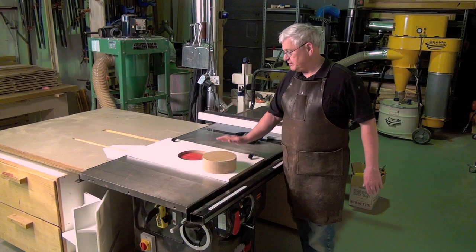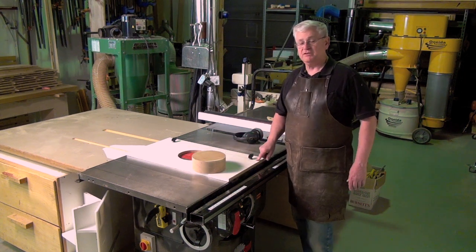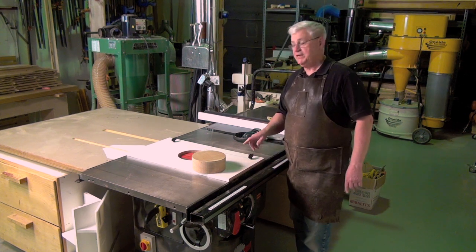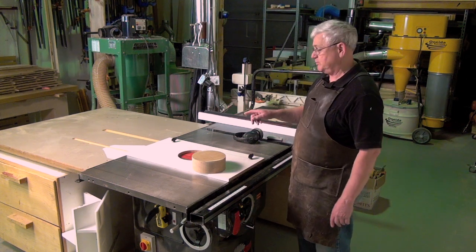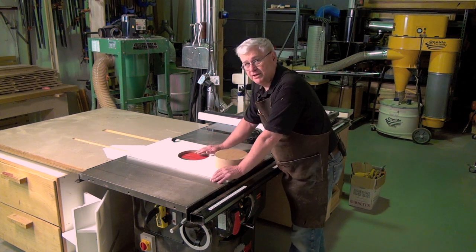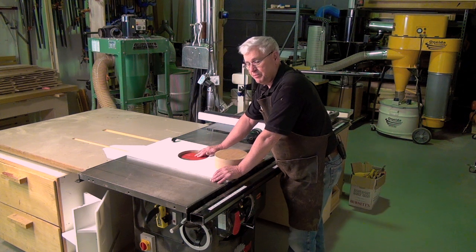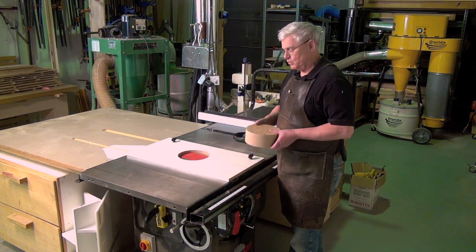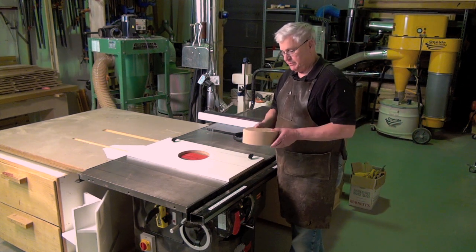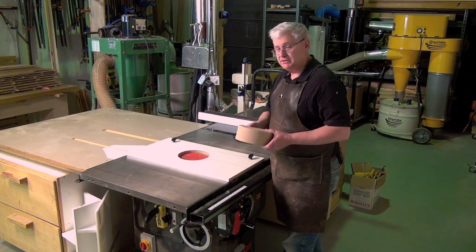We've positioned the hollowing jig on the saw and placed the hardware into the miter slot. I've also lined up the back of the jig with the edge of the cast iron table for repeatability — you'll always want to be able to make the same bowl the same way every time. I've also installed an 8-inch dado blade. I've used alternating top bevel blades but they give a very striated and difficult surface. The flat top of the dado blade gives an excellent finish.